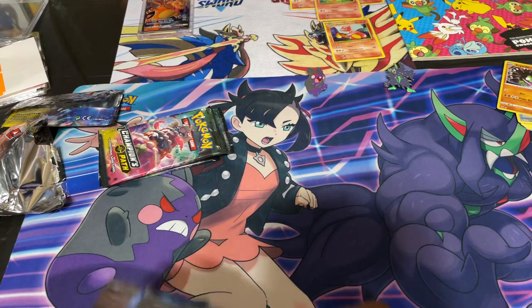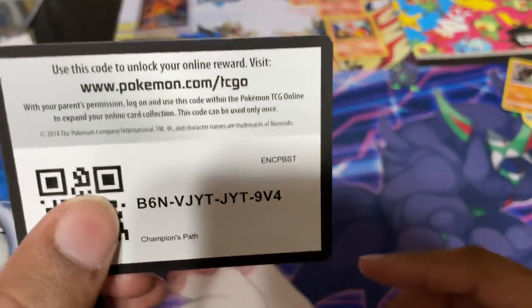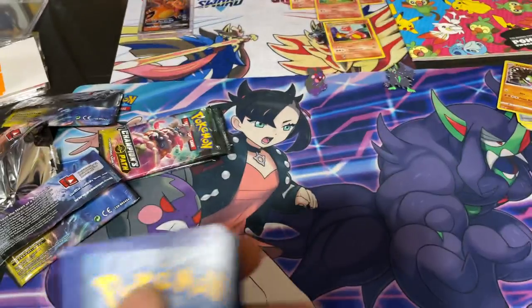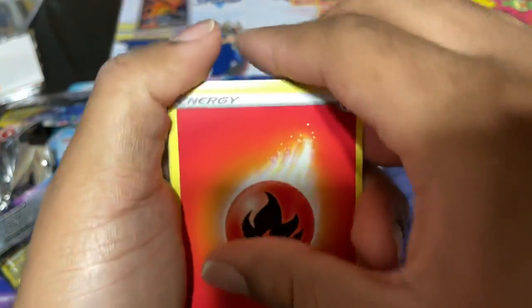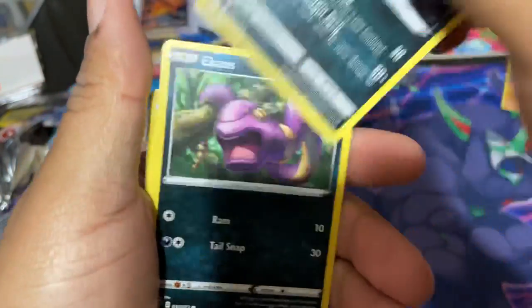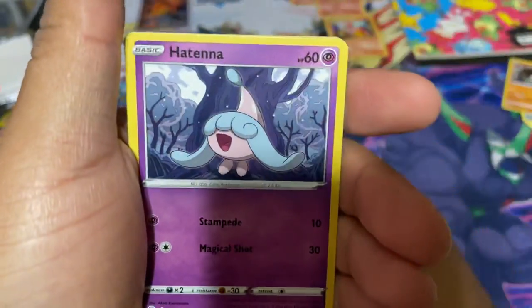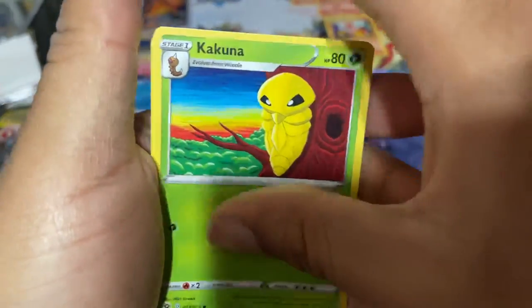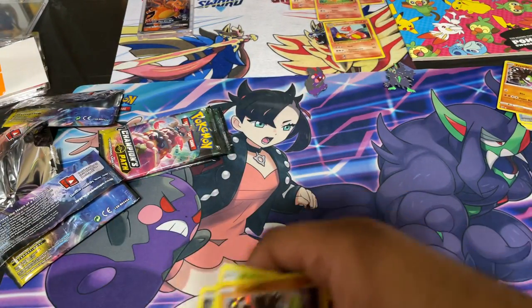Here we go with pack opening number four. There you go with the scan right there, guys. Energy, Suspicious Foods Hand, Hyper Potion, Malamar, Ekans, Swablu, Nicky, Hattena, Kakuna, Reverse Cinderace, and another one.